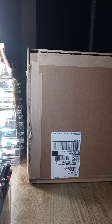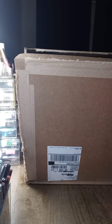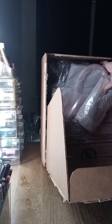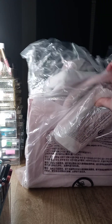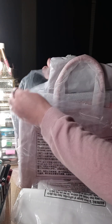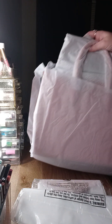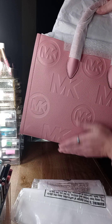Hey guys, welcome back to my channel. Today I have an unboxing for y'all — this is a big box. This is the Michael Kors Marilla coat and this is pebble leather, it's very soft.